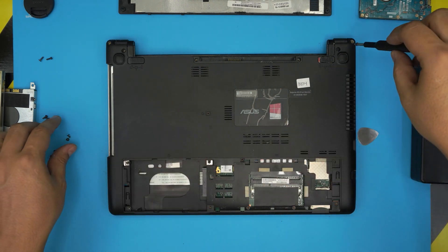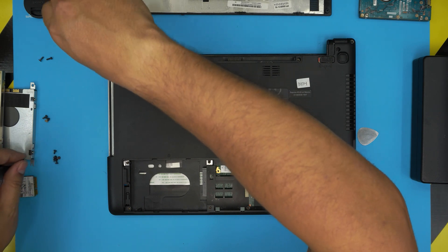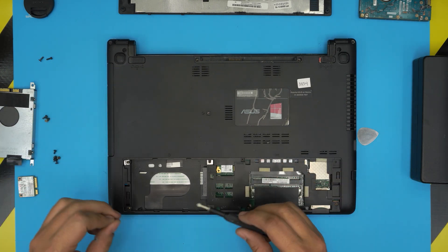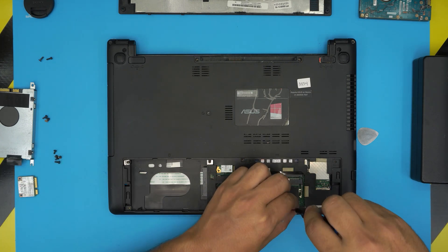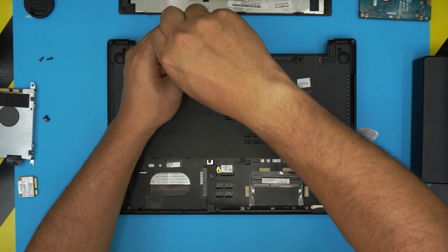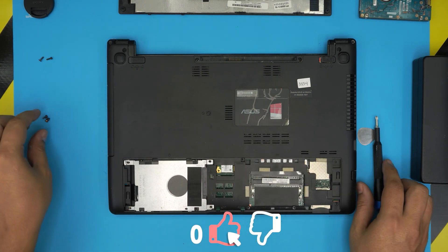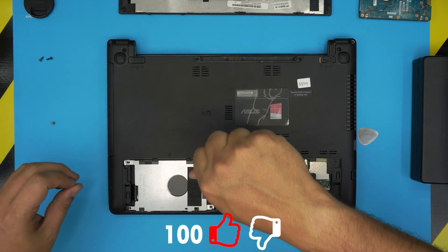Then grab the rest of the screws and put the DVD drive right back in here. Put the rest of the screws all over, except for the two service cover screws. Once you're done, grab your SSD drive, put it right in there, slide it towards the jack, and put the three screws on top. That should be all.